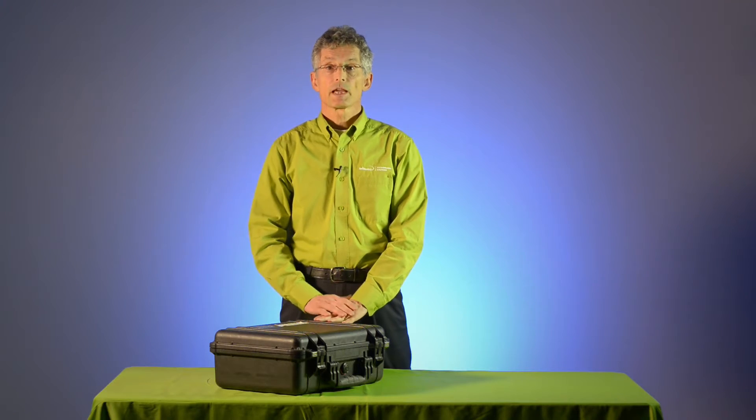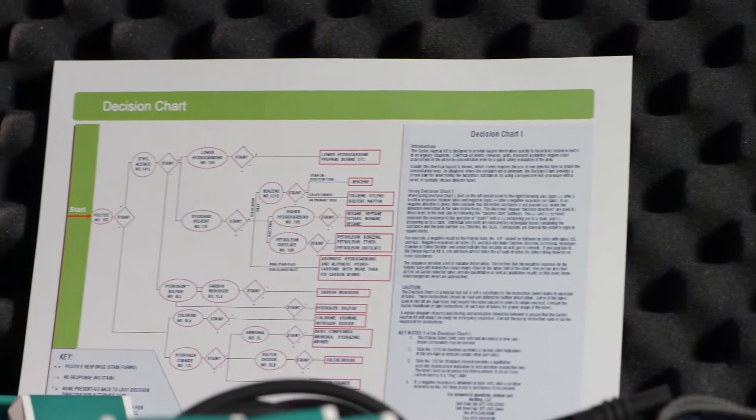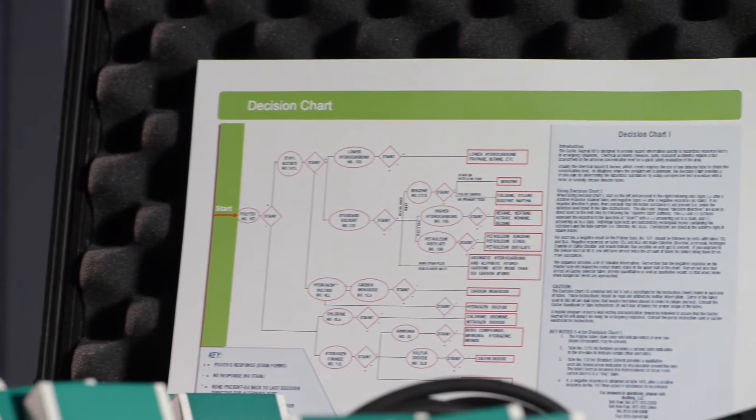In situations where the contaminant is unknown, the decision chart can be used to determine what unknown chemicals are present.